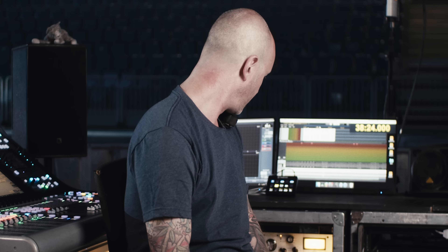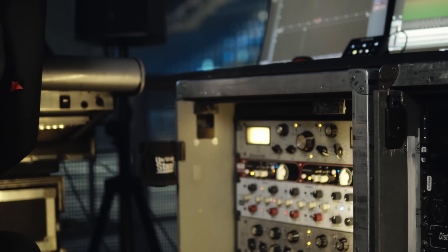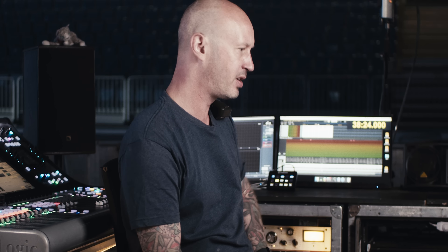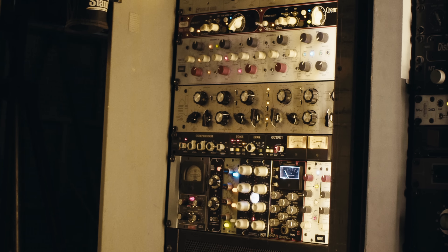Hi, my name is Bob Streichel. I mix bands like Avenged Sevenfold, and for the last four years I've been mixing Front of House for Slipknot. Today we're in Bratislava on a Slipknot show with our friends at GainLab Audio.